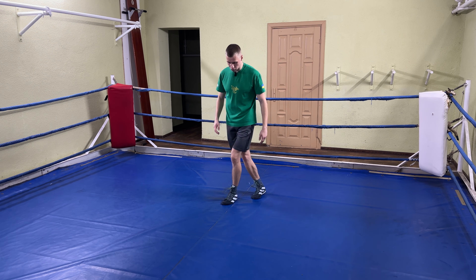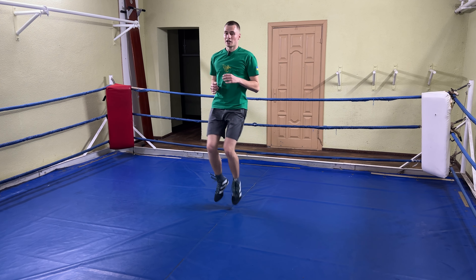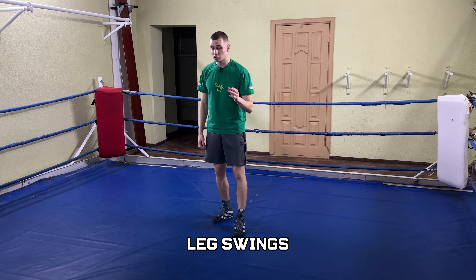The third agility drill is the high-knee run with punches. Start running on the spot, then move your thighs up and throw punches. A common mistake is not lifting high enough — the whole point is to get your thigh parallel to the floor. Once you hit that level, you'll really feel it.